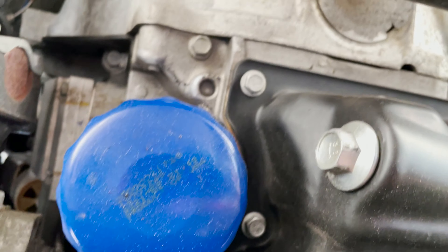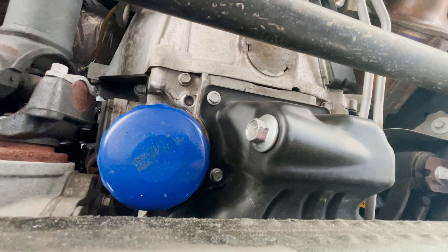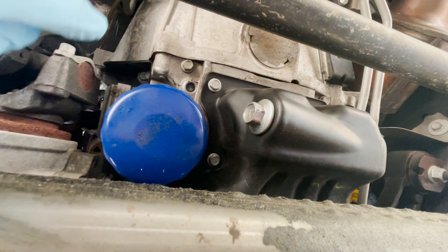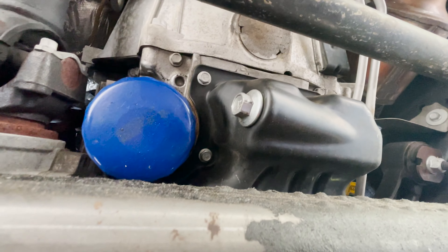Alright, let's slide under here. I'm going under the front, past the skid plate. Right here you can see — I know that's seriously zoomed in — there's the 15mm bolt, and you can also see the oil filter. So let's take this off first and let it drain. Got the drain pan right behind me.